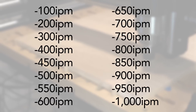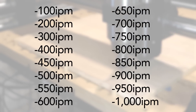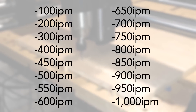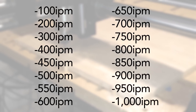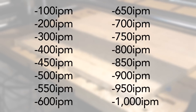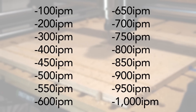I programmed 16 individual toolpaths, cutting straight lines at a quarter-inch depth in a single pass, progressively increasing the feed rate from one line to the next. I'm going to start conservatively with 100 inches per minute, then 200, 300, and 400. Each subsequent cut will go up in increments of 50 inches per minute — 450, 500, and so on. The fastest one is an insane 1,000 inches per minute. I doubt we'll get there, but we'll give it a shot.